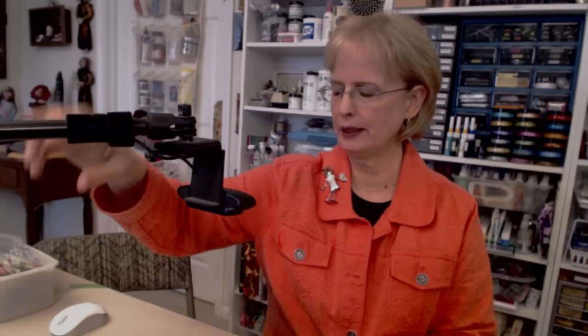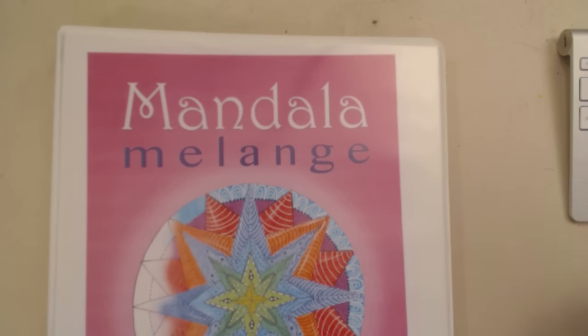Now, the word mandala can be pronounced many ways — mandala, mandala — you can say it any way you like. We're going to play around with a circular art form based on my book that I wrote about a year ago, called Mandala Melange.